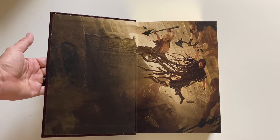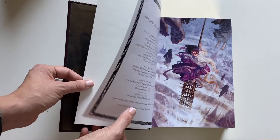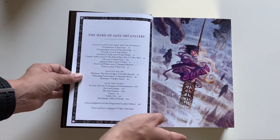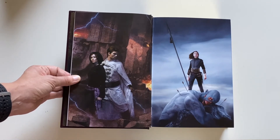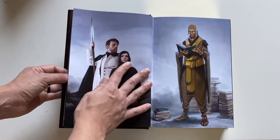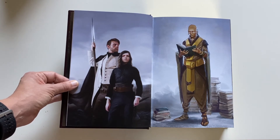And the design on the back is the same as the design on the front. So this book features endpapers by Mark Simonetti — a really beautiful atmospheric piece. Moving into the art gallery, the first piece is the U.S. hardcover, then we have the U.S. paperback cover as well as the U.S. YA paperback cover. This piece here is really interesting — it's actually an alternative cover for the U.S. YA paperback that they ended up not selecting, but it's really cool.